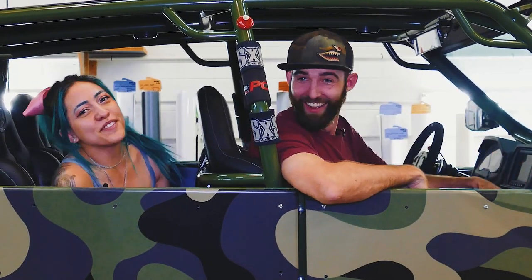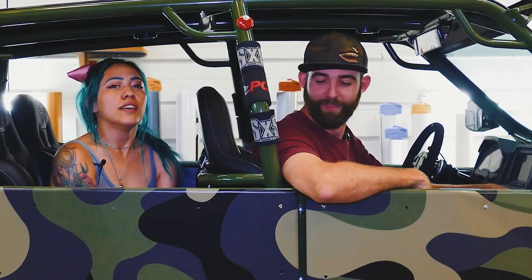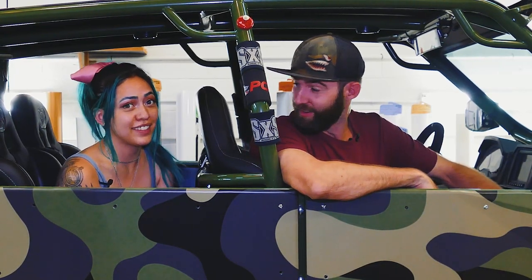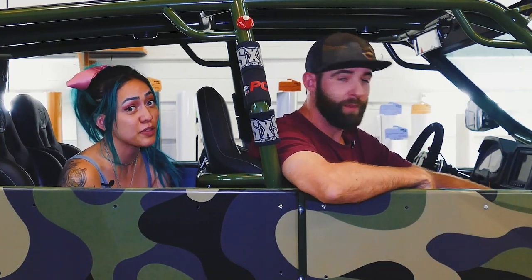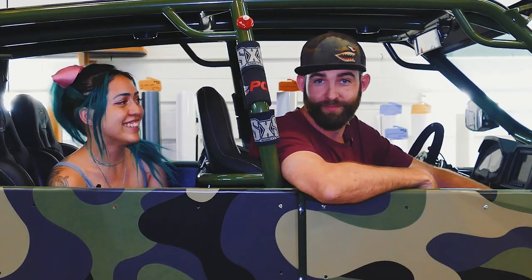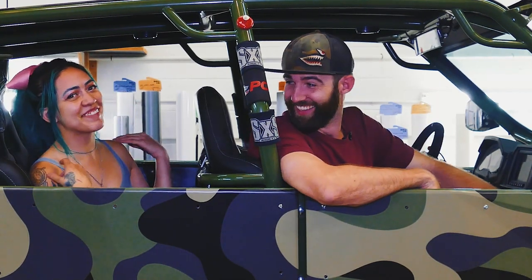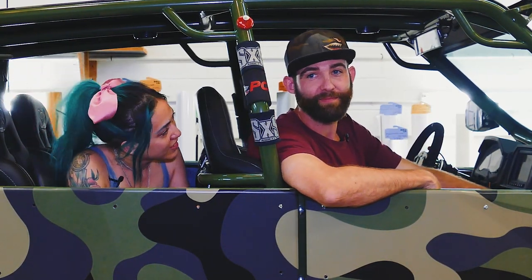Thank you guys so much for watching our episode this week. If you want a custom ATV wrap — or things, we do all things, most things, many things — hit us up at rap-az@gmail.com.